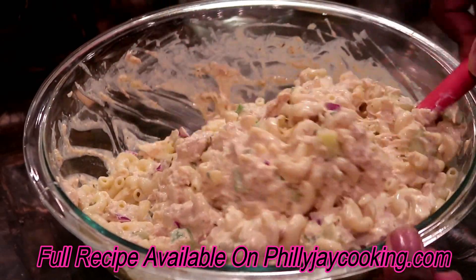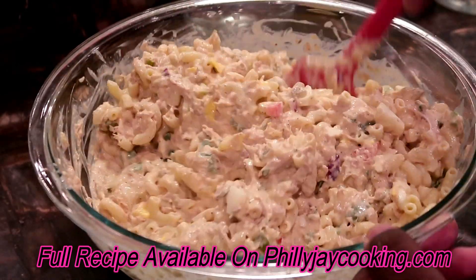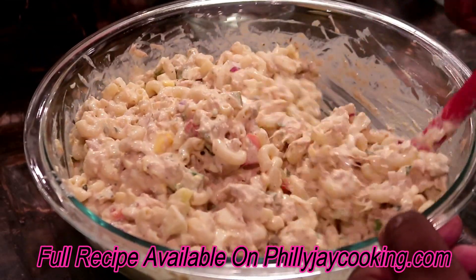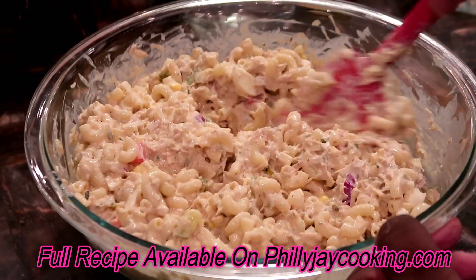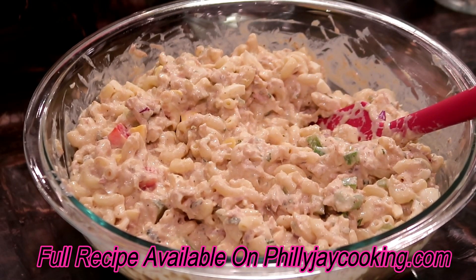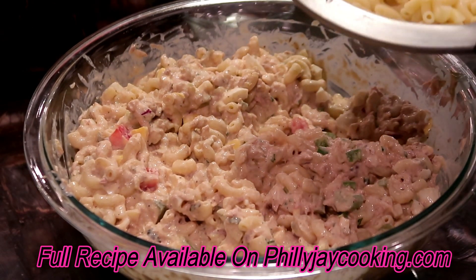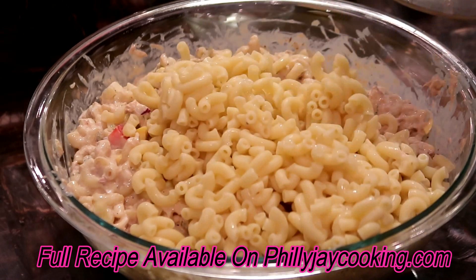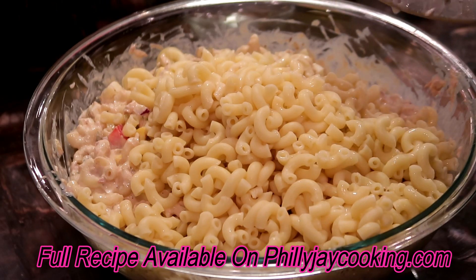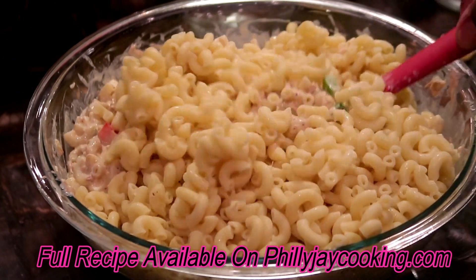You can always customize this recipe with other or additional vegetables, use whatever kind of tuna fish you like best, add different condiments, and feel free to add more mayo if you feel you need to. I'm going to add the rest of the macaroni now.